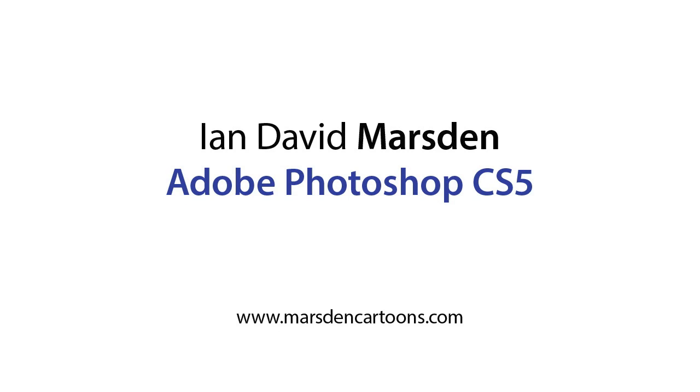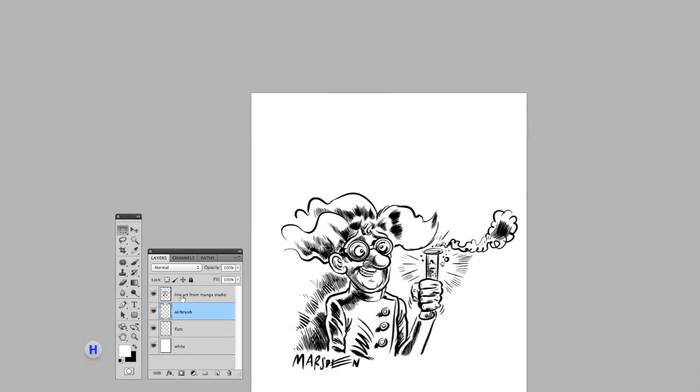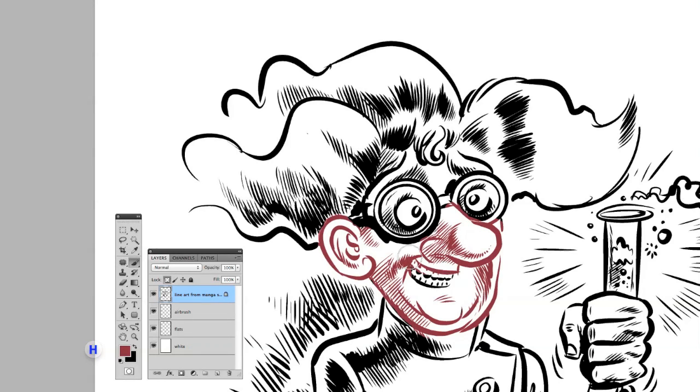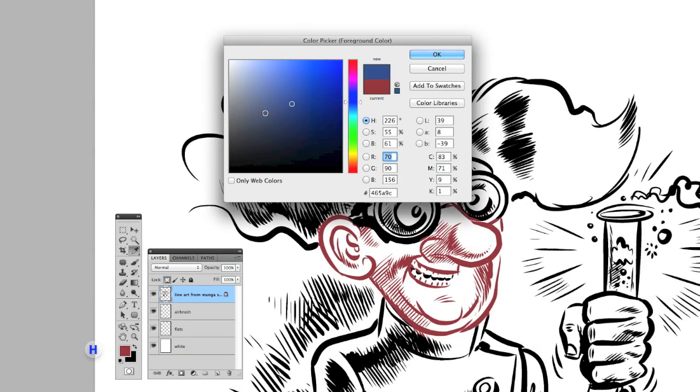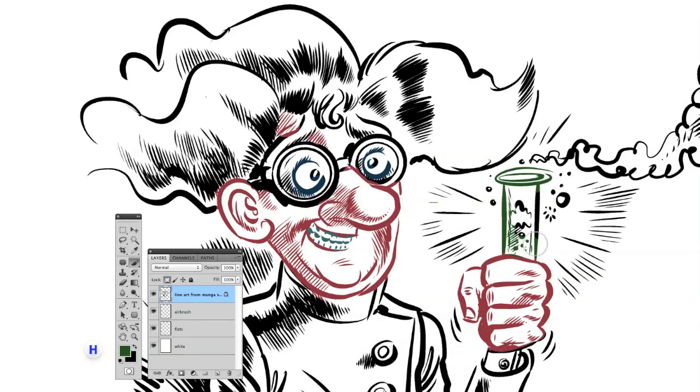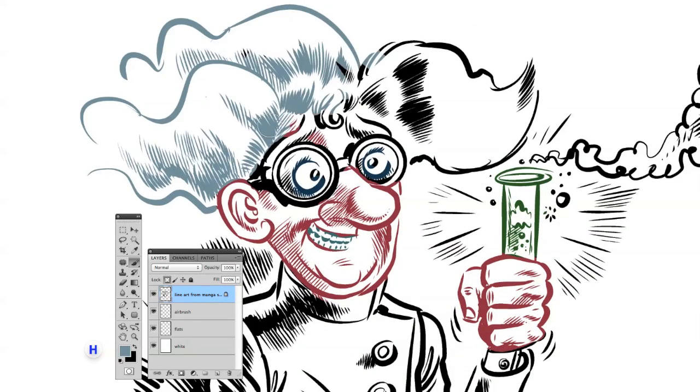Hi, this is a little demonstration of how I work with my Wacom Cintiq in Adobe Photoshop CS5. The line art you see I created earlier in a program called Manga Studio EX4. There's a video for that on here as well.